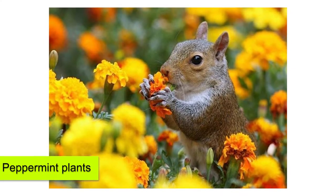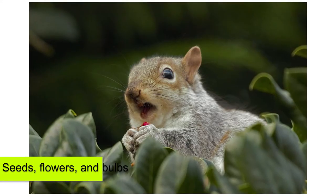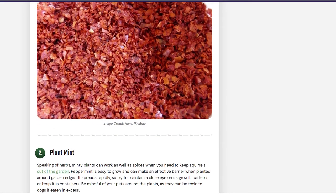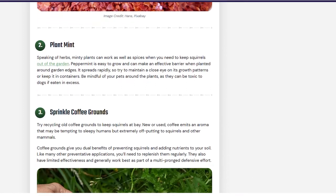Repel Them. Since squirrels don't like the smell of peppermint plants, you can also plant mint at the edges of your garden. You can also treat seeds, flowers, and bulbs using a taste repellent like capsaicin or any other chemical repellent available commercially. When using chemical repellent, avoid putting it on fruits and vegetables that you're going to eat.